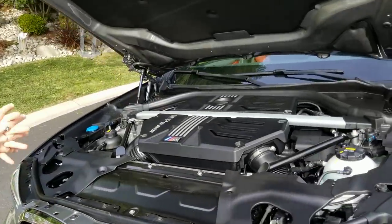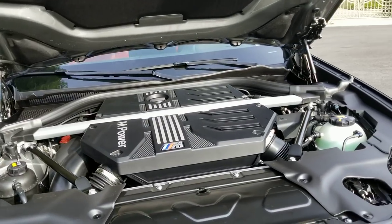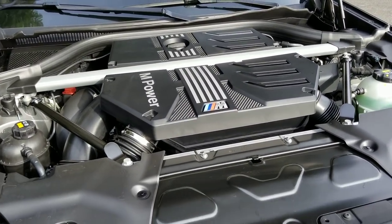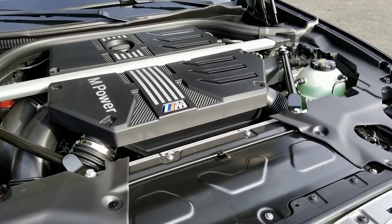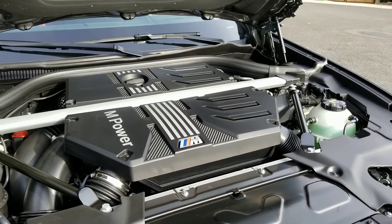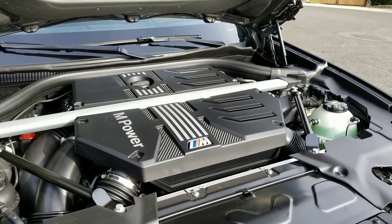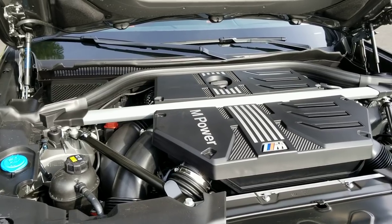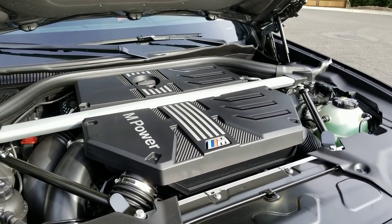So what do we have in here? We have an S58 engine — a three-liter inline-six dual mono-scroll. It makes about 473 horsepower and 442 pound-feet of torque. The Competition package version actually makes 503 horsepower. Zero to 60 on this is rated at about 4.1 seconds from BMW, which we all know is conservative on their numbers.